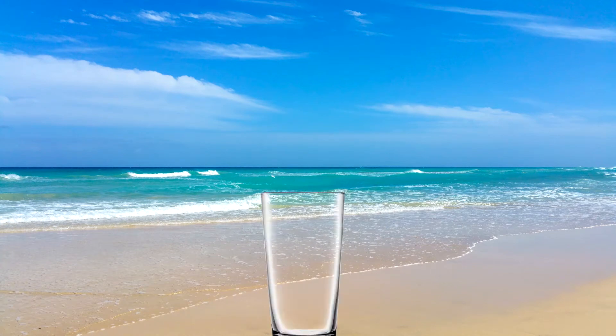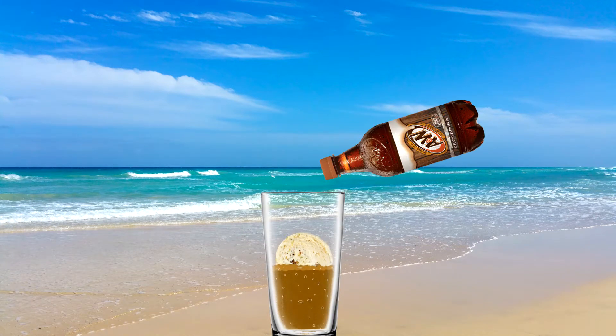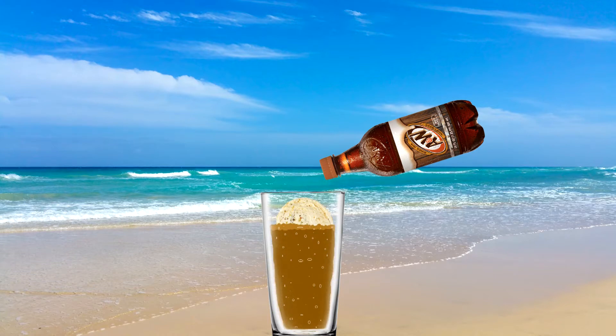You see, you have to get a glass, scoop the ice cream, pour the root beer, and as an American that's just too much work for me. Coincidentally, in one of my ECE classes we were tasked with creating a project over the duration of the semester, and thus the journey began to make summer great again by creating an automatic root beer float maker.